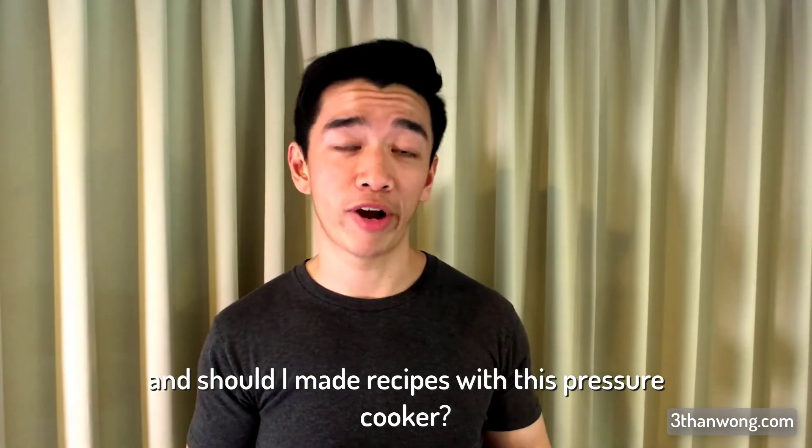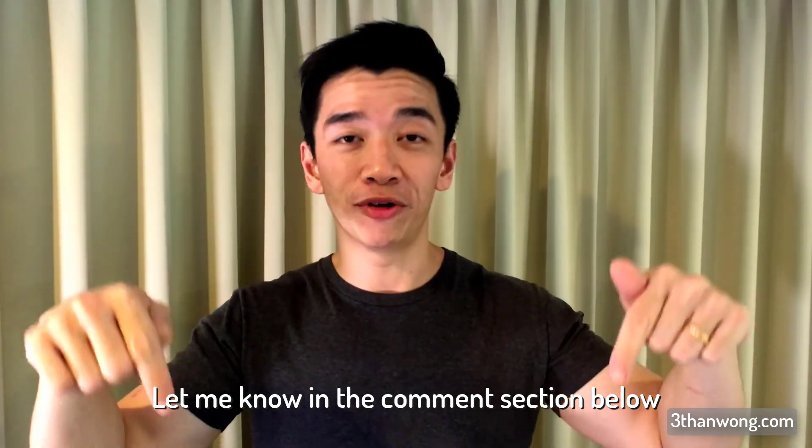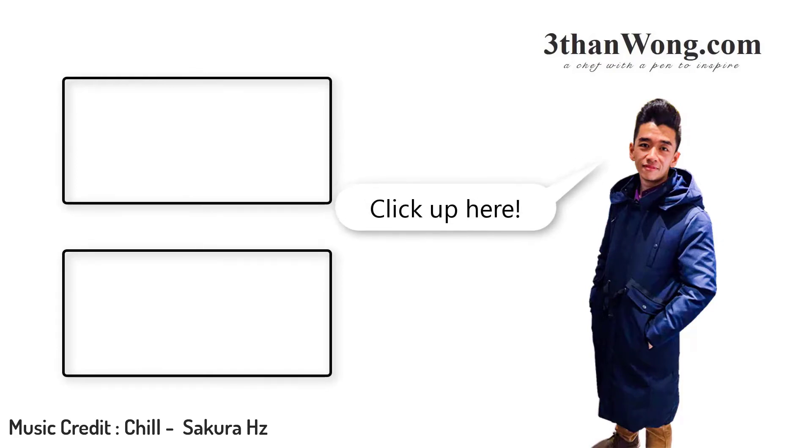Should I make recipes with this pressure cooker? Let me know in the comment section below. Bye!